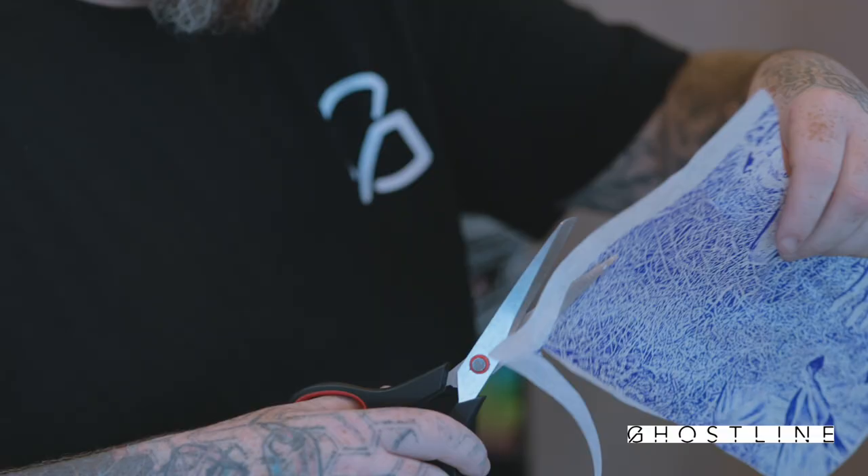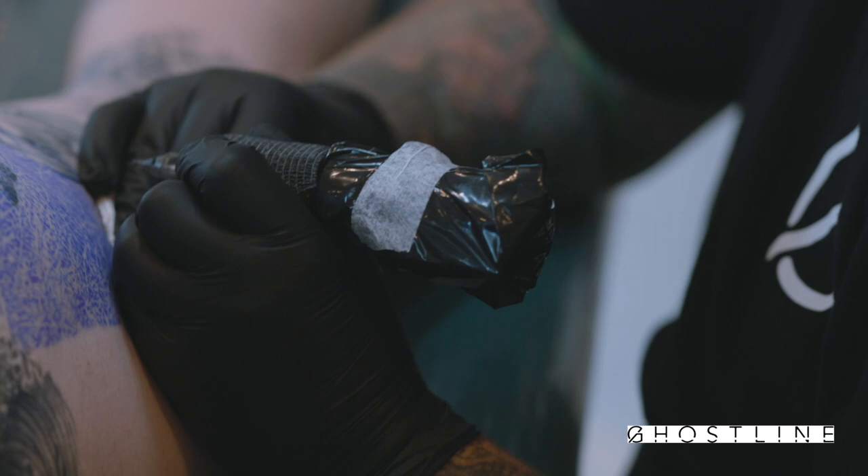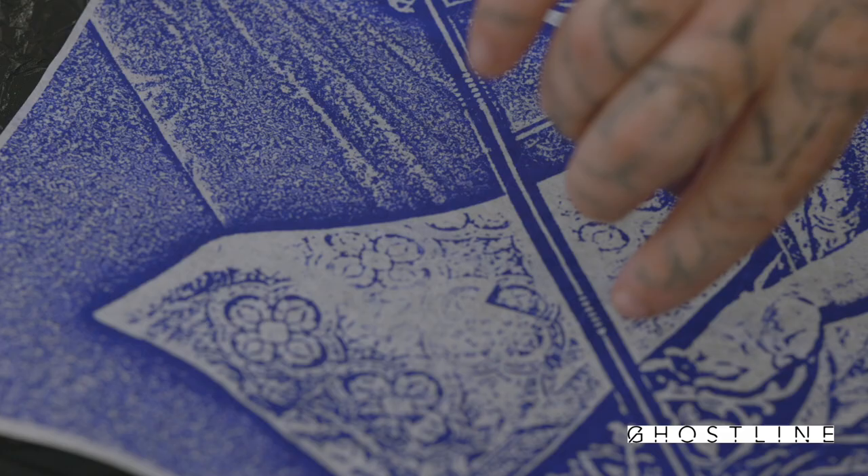Being able to just kind of follow along and make embellishments, make changes where I want to, but have that direction, have that textural change — that was huge. So I was like, okay this is definitely pretty convenient and helpful in my tattooing. I guess that was where I realised I was just being stubborn.